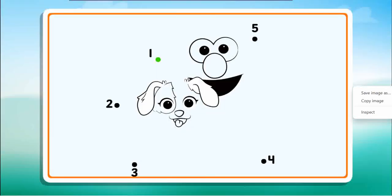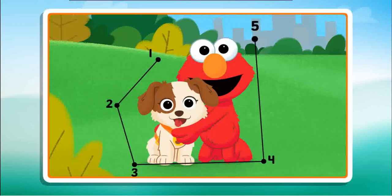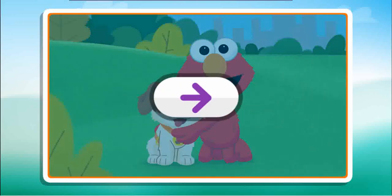Connect the dots to reveal the picture. Two, three, I can't wait. Four, five, wow, what a cool picture. Click the arrow to keep playing.